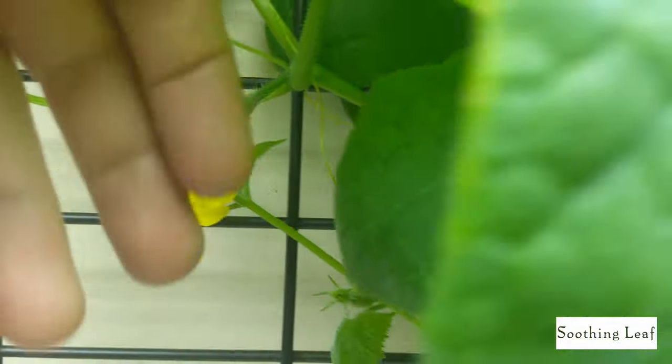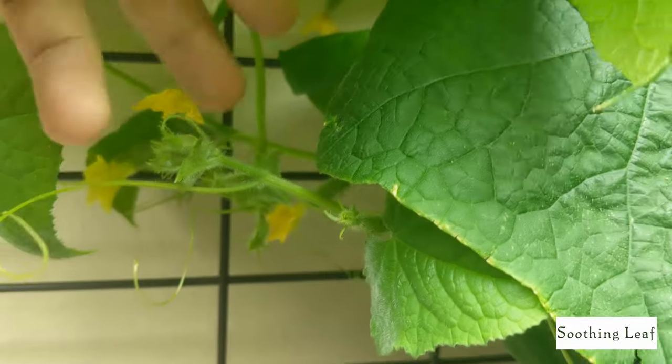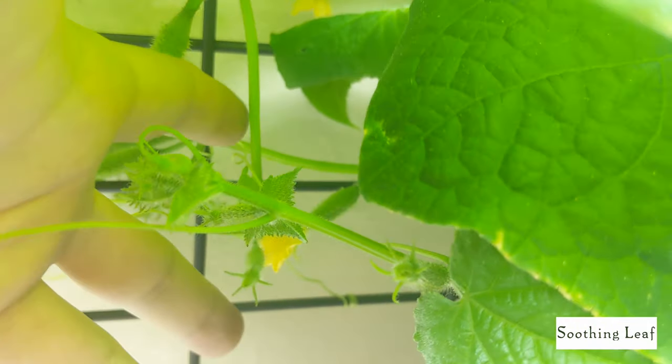You can see the plant is basically running all over the place. As I mentioned, runners grow in between each leaf and flower — everywhere there's a new runner beginning to take off and grow on its own. And right there you can already see a new flower and miniature cucumber that's developing.